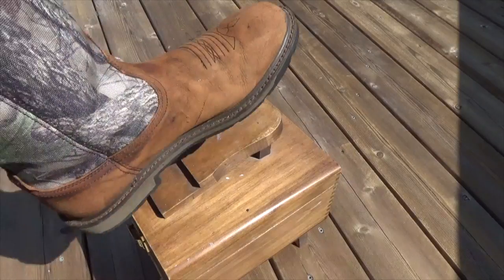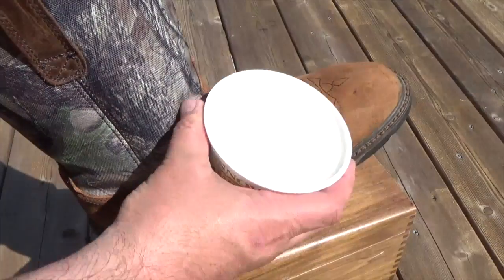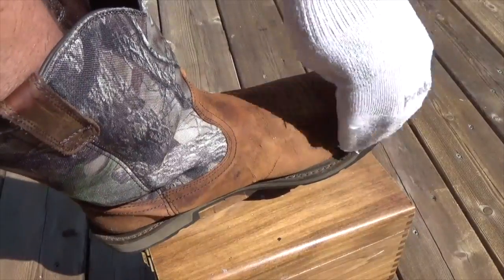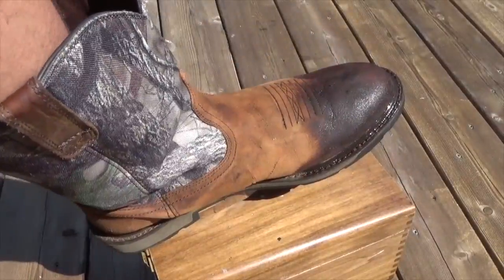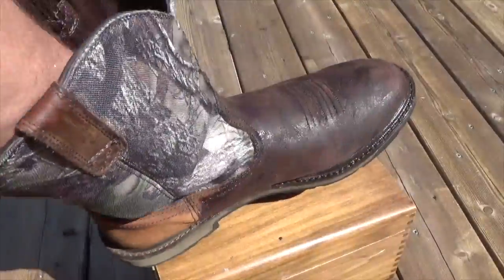Position the dry boot for easy handling and polishing. Using a clean rag or an old sock, apply the mink oil generously, working it into the leather. Continue applying a liberal amount throughout the exterior of the boot until all leather surfaces are saturated.